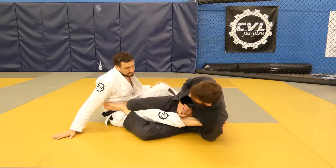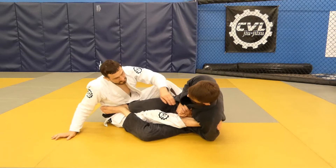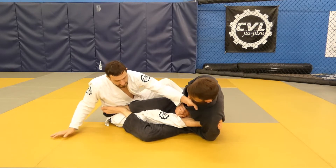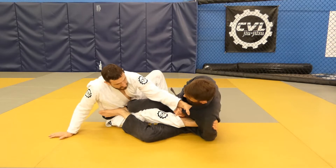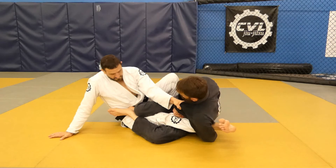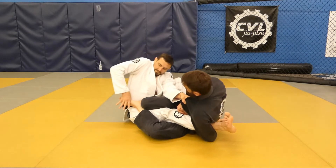Straight ankle lock escape using the boot and scoot. Start your defense by cross gripping your partner's lapel strongly, driving off your back arm, and pushing your heel through the hole to put the boot on. This should be maintained throughout the rest of the move.